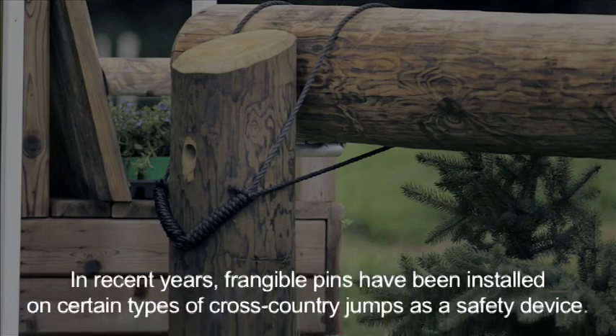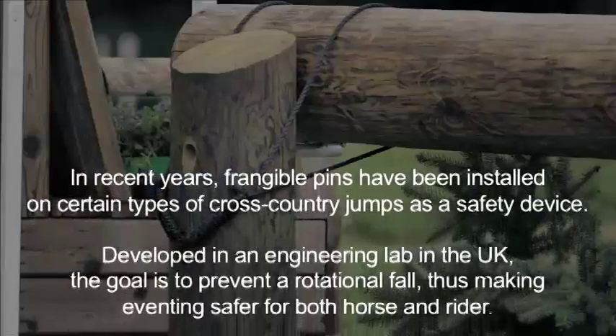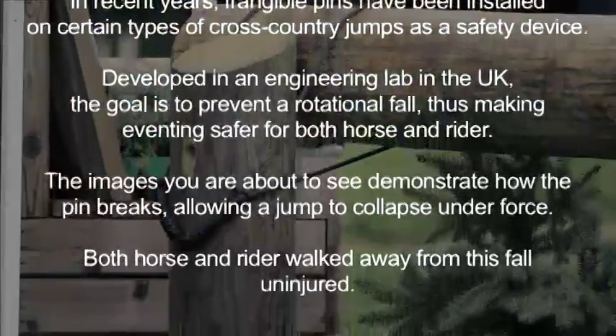In recent years, frangible pins have been installed on certain types of cross-country jumps as a safety device. Developed in an engineering lab in the UK, the goal is to prevent a rotational fall, thus making eventing safer for both horse and rider.